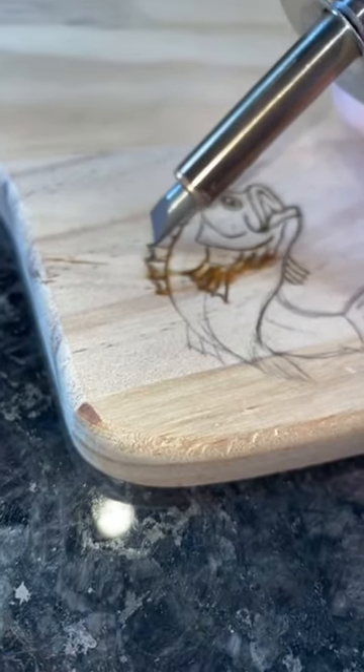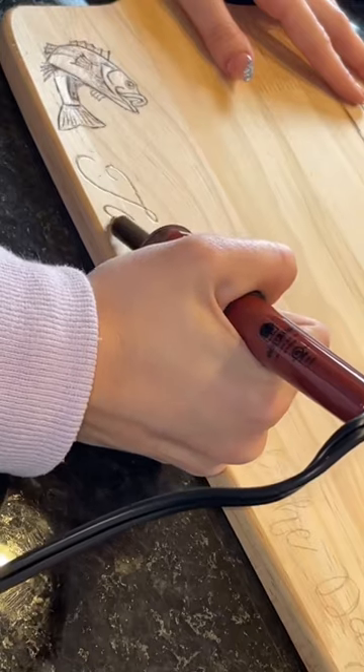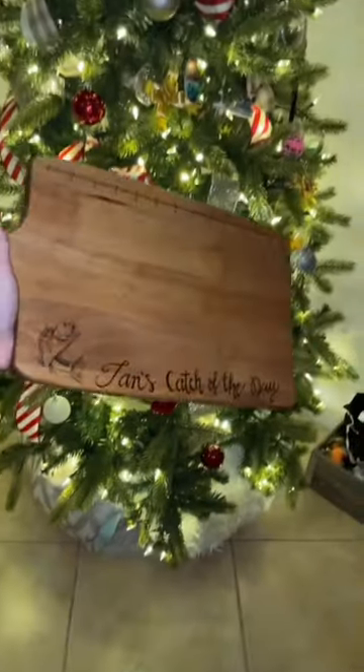So I decided to create a cutting board that says 'Ian's Catch of the Day,' along with a ruler on the other side, because I thought it would just fit perfectly. I'm not 100% sure if they're even going to be using this to cut fish on, but just to be safe I did put a food safety varnish on top of it.